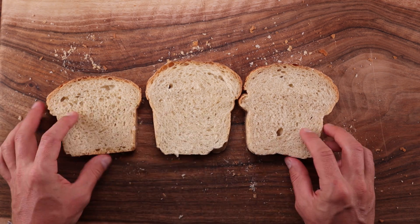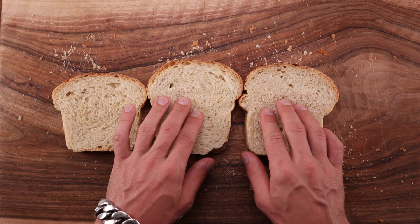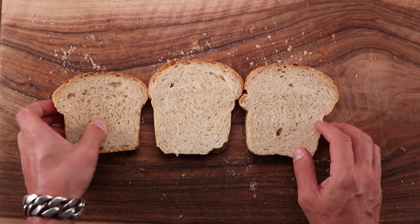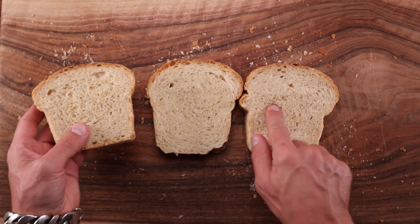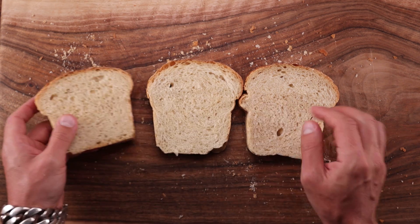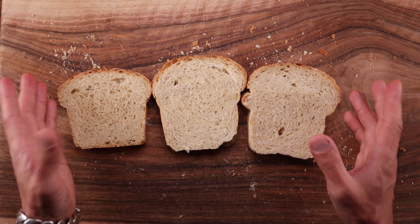It does appear that the bread in the middle has a slightly whiter crumb — perhaps it is the oxidizing effect of the vitamin C. I was quite pleasantly surprised with the effect that the lemon juice had. It seems to have worked exactly the same as the pure ascorbic acid.